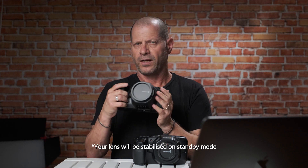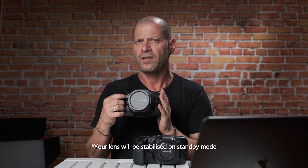One note about how Blackmagic reduces the 6K's power consumption: when you use a stabilized lens, the image stabilization mechanism only activates when you're actually recording — it won't engage in standby mode. When you use external power, that's not an issue — your stabilization will be active even in standby mode.